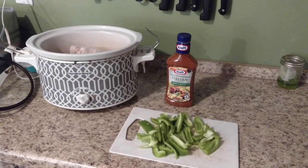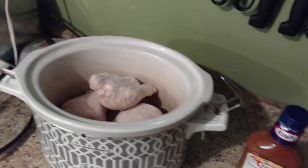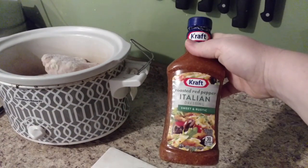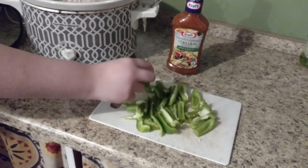Hi guys, today we are making Italian crockpot chicken. In my crockpot I have three frozen chicken breasts, one bottle of roasted red pepper Italian dressing, and one green bell pepper already sliced.